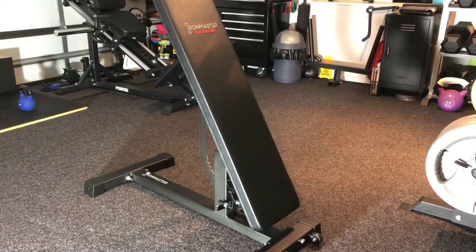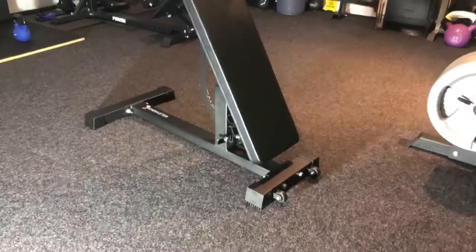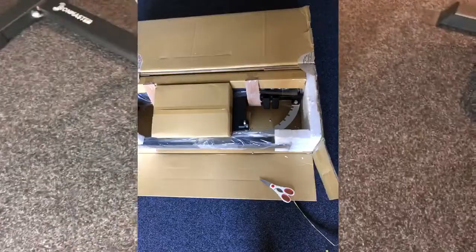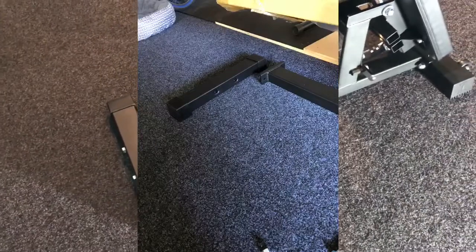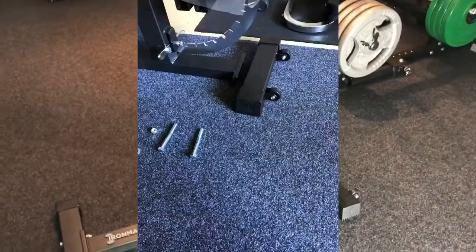When the bench comes, it's basically pre-assembled — everything you see here. All you need to do is put the four bolts in, those two and those two, with two 19-millimeter spanners. And that's it — everything's done for you.